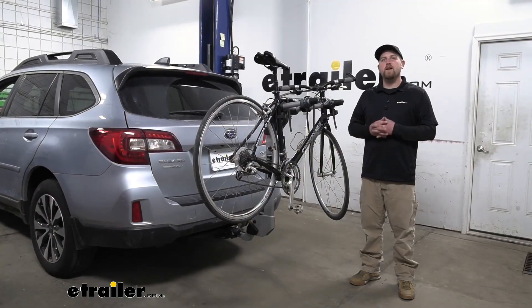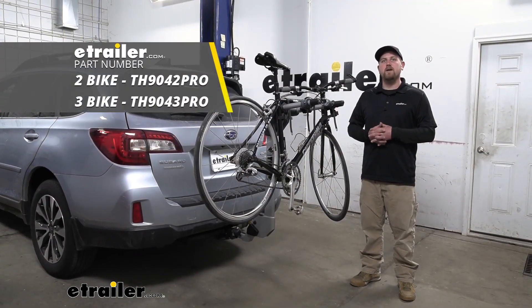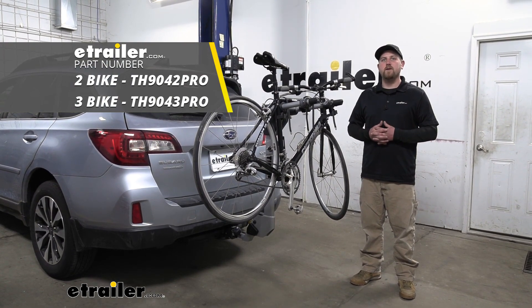And that'll finish up our look at the Thule Helium Pro 2 Bike Rack on our 2017 Subaru Outback Wagon.